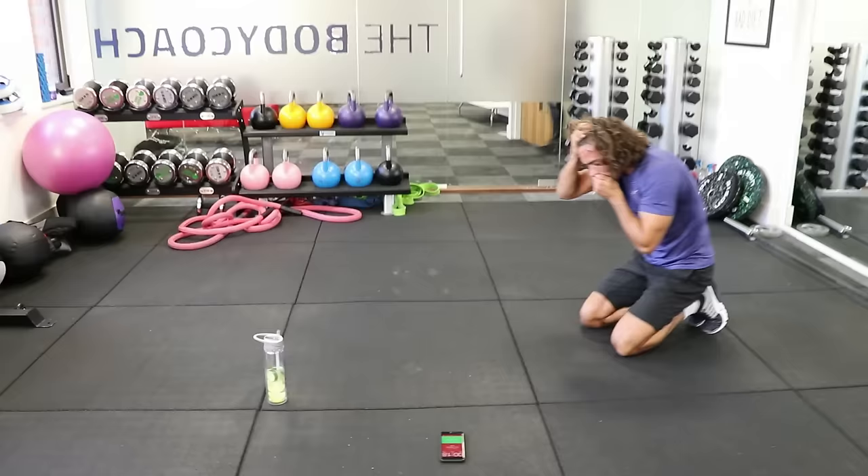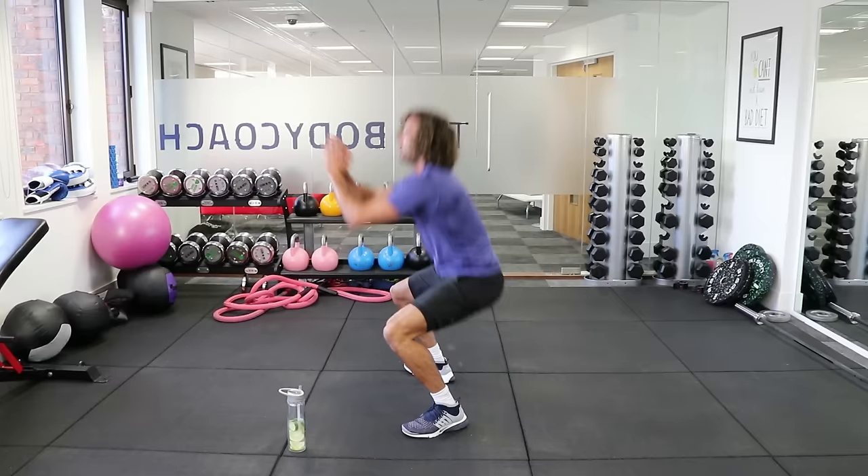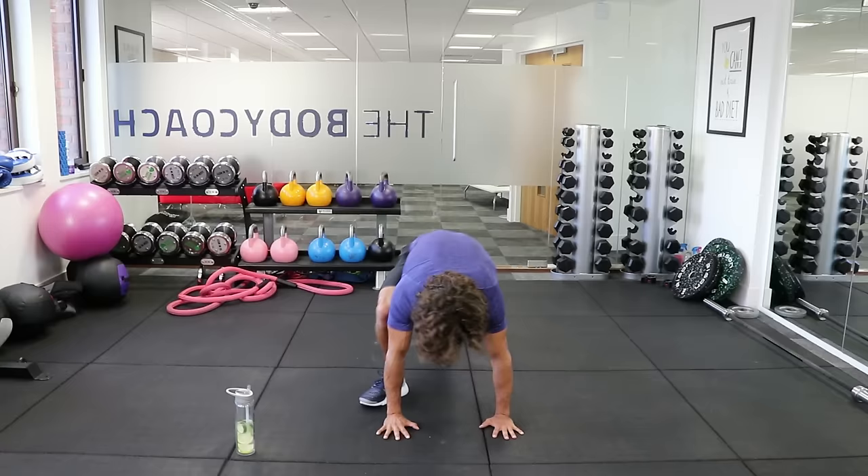Right, well done. We're back into the slow-mo burpee. From the side — hands on the ground, walk, walk, up, and then we do two deep sumo squats with your feet turned out. Get nice and low. Here we go, round number two — walk, up, squat, squat. Good.